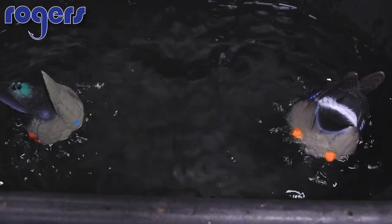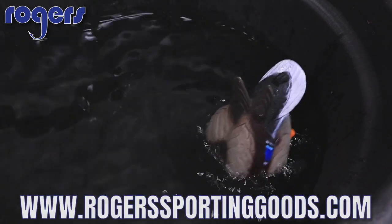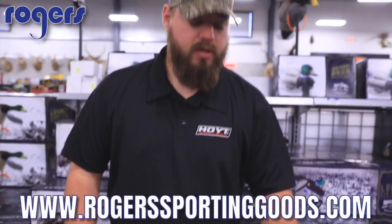Comparable motion. Lucky Ducks Quiver Duck Butt HD — now in stock at Rogers Sporting Goods. Remember, everything over a hundred bucks ships for free. Like our page, check this out, and thanks for watching the video.